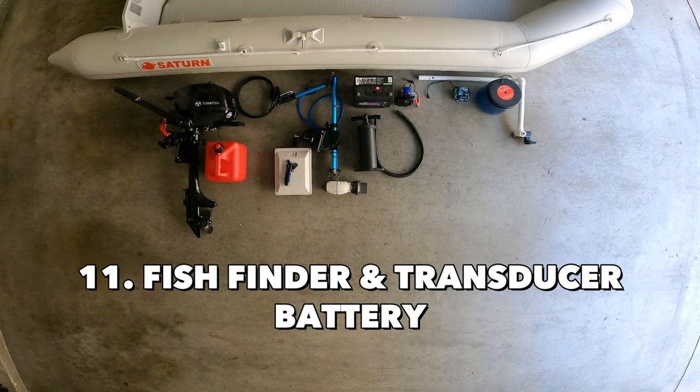Next is the fish finder and transducer battery. Similar to the trolling motor, you will need a battery to power your fish finder and transducer. I use the Naqua Pro battery, which I highly recommend — it's water resistant, very small and light, and lasts very long. I'll put the link in the description below if you're interested.